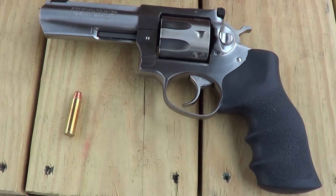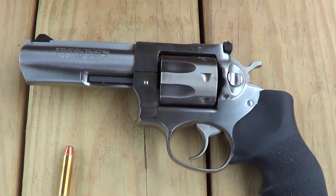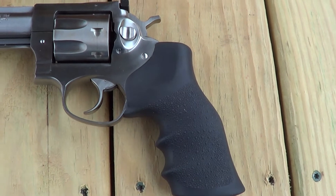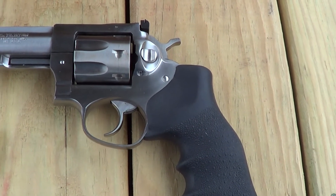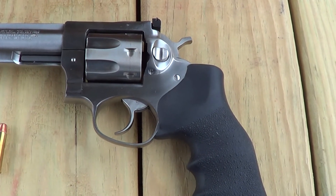Today out here at the range I've got a Ruger GP100 revolver. Most of the GP100s were chambered for .357 Magnum, probably a few in .38 Special, some in 10 millimeter.